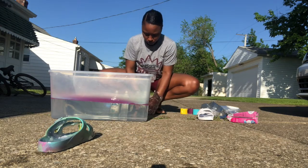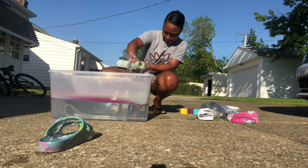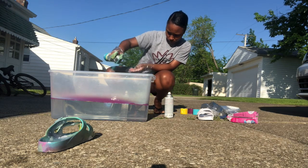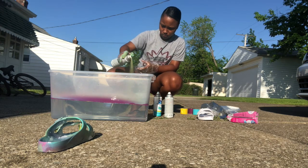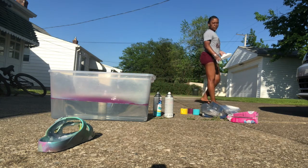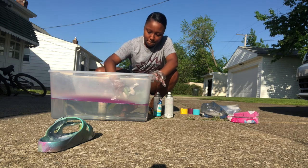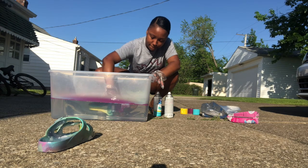Now it's time for our second sandal — just spray a little bit more paint in there. When you're done spraying your paint, it's time to do your second sandal. I dipped it in there any kind of way, then just bring it right out.